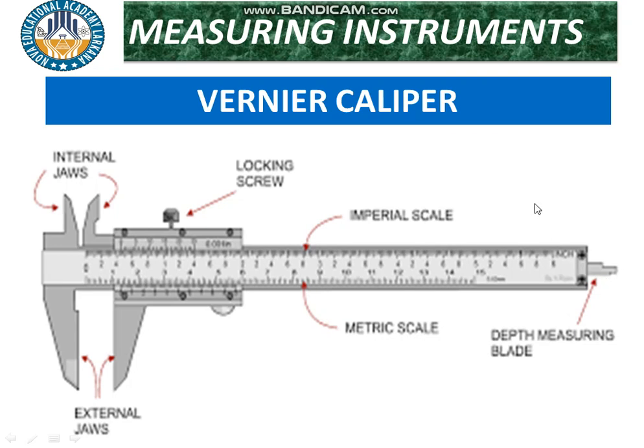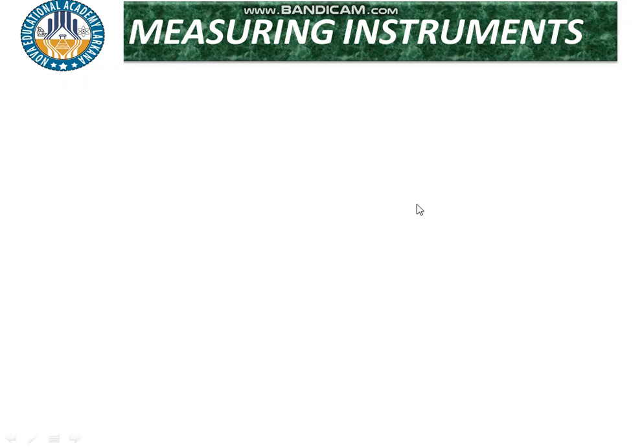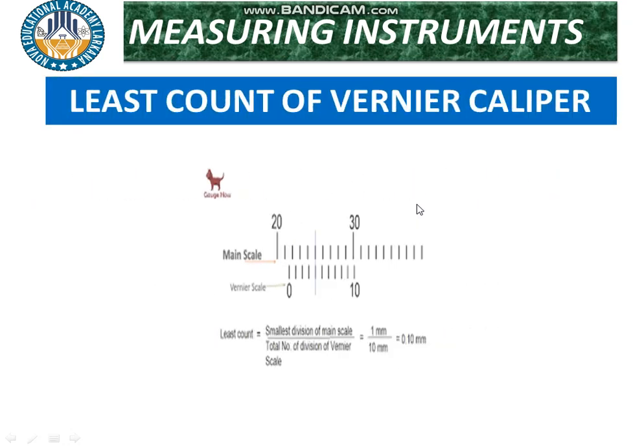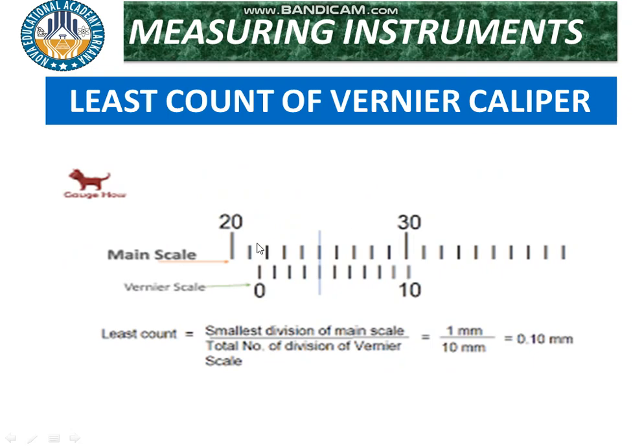The vernier caliper can not only measure external length and diameter, but also internal measurements such as internal radius and internal diameter, as well as the depth of an object — all with great accuracy.